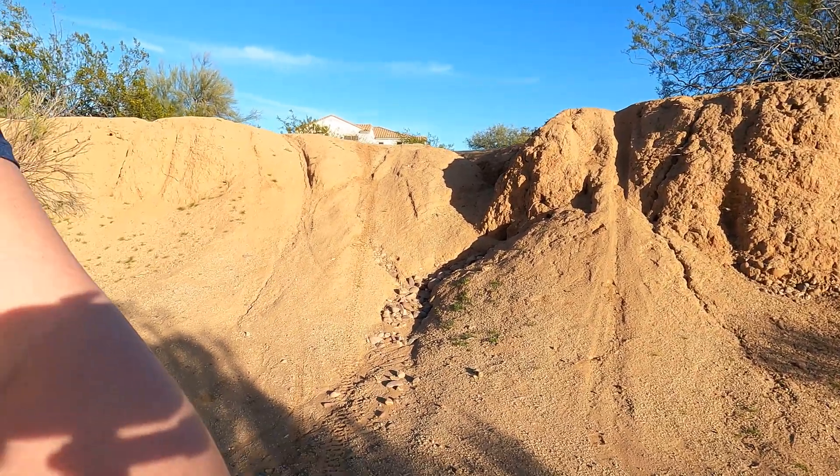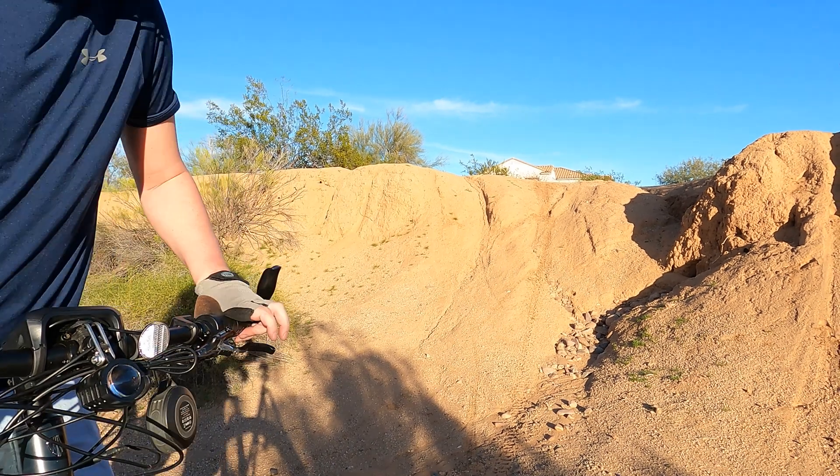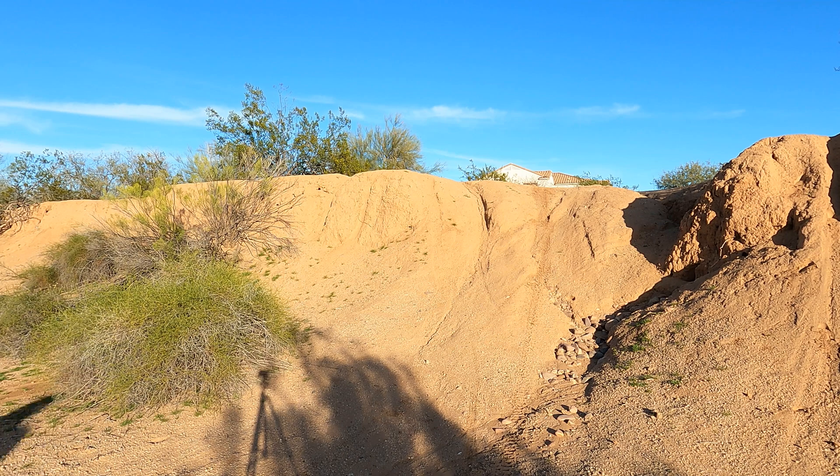It's a little wonky going up, but I should be able to pull it off. Lovely. Got my helmet, if anything, right? Here we go — hill test.